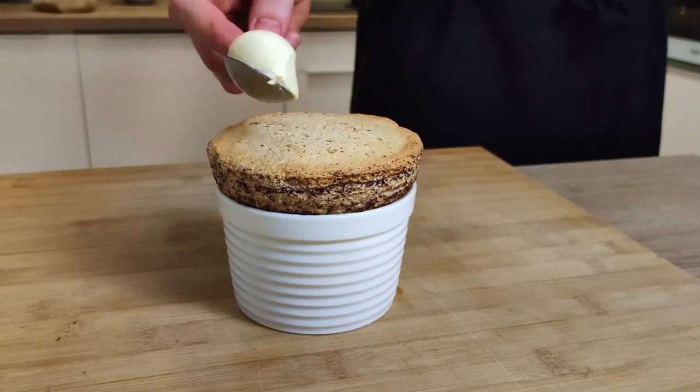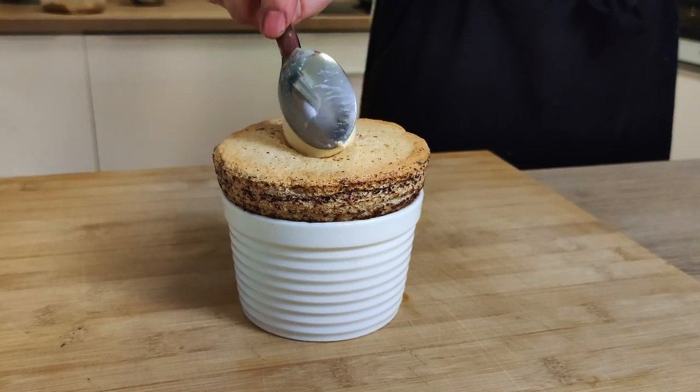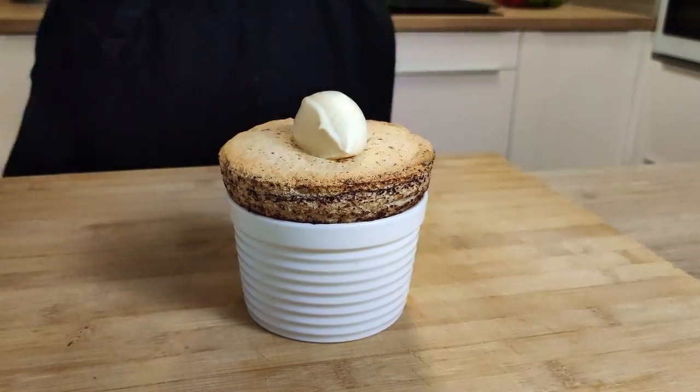Hello everyone! Today I'm gonna make one of my favorite desserts: soufflé. I'm gonna show you how you can make this delicious hazelnut soufflé with apple ice cream at home. This combination of hot and sweet soufflé with cold and sour apple ice cream is just delicious. So let's do it!